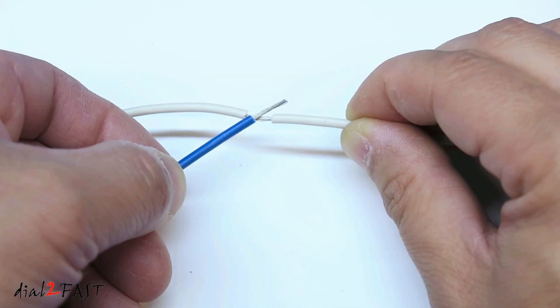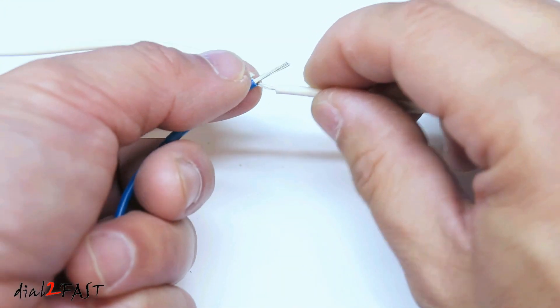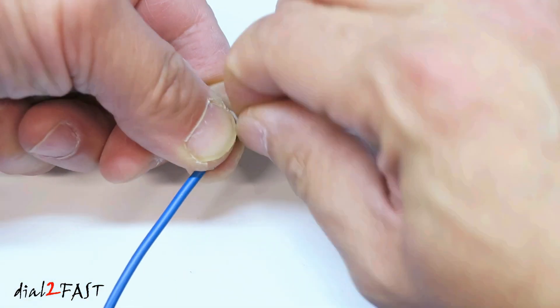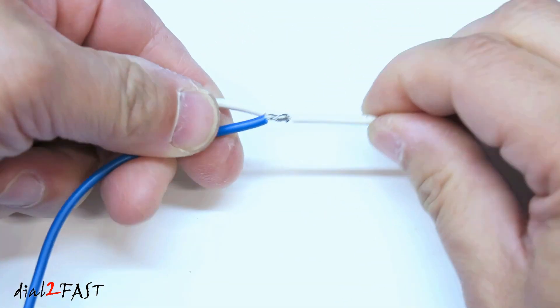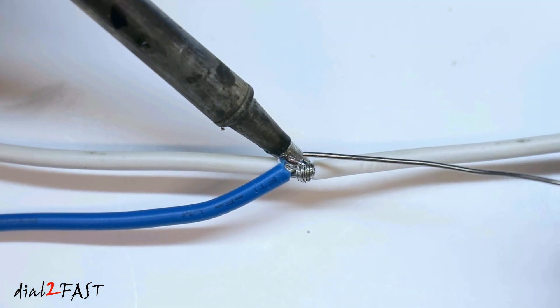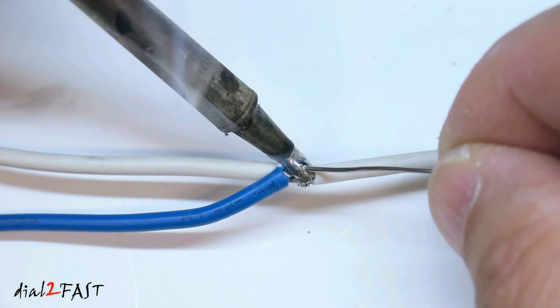Now with the wire that I'm using to connect to this wire, there are two ways you can wrap this wire. One way is simply wrap it tightly around the wire and now you can solder this. Now if you do this method, make sure you wrap the wire very tightly so when you solder the wire, the solder itself will flow through both wires.